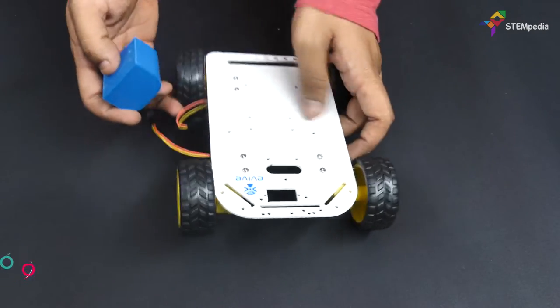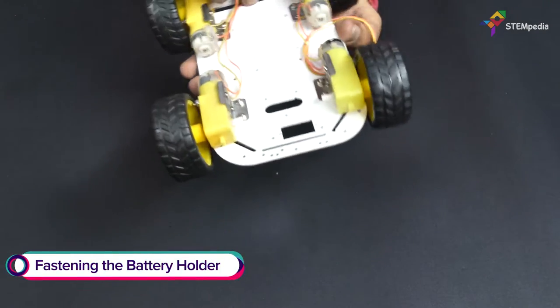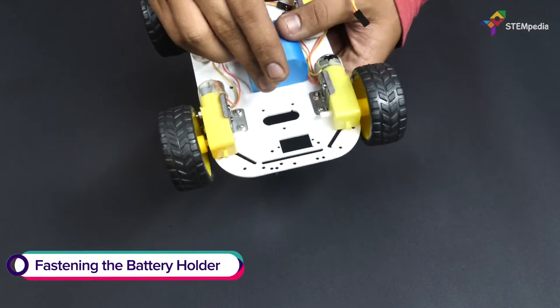To hold the battery, fasten the 3D printed battery holder between the motors using M3 bolts of 8mm length.